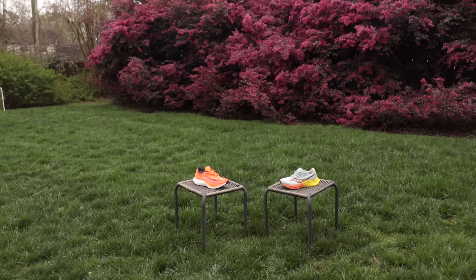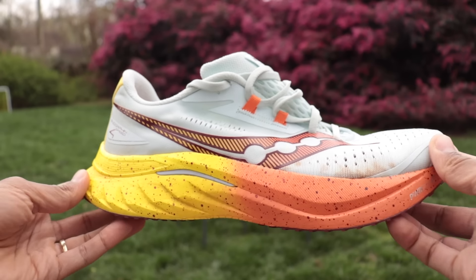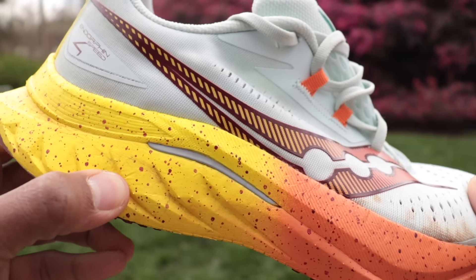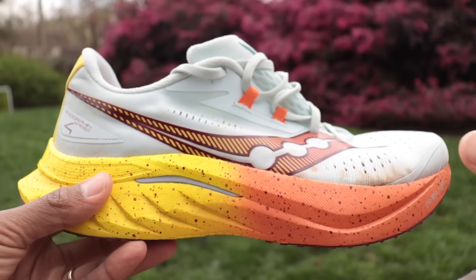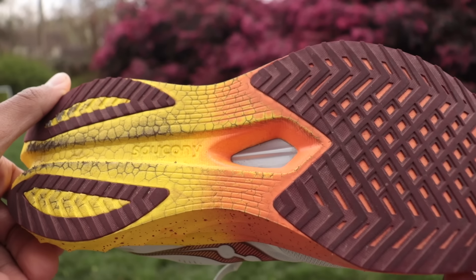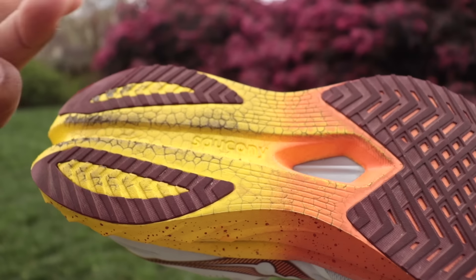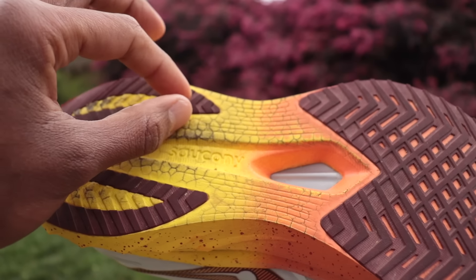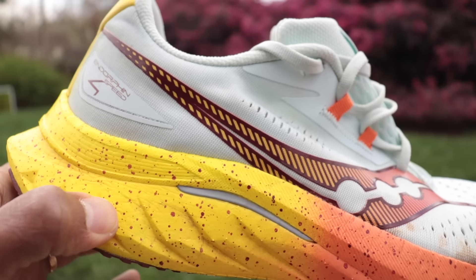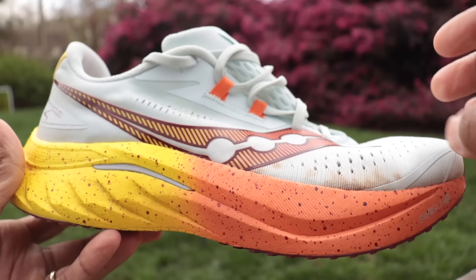Quick overview of the Saucony Endorphin Speed 4 and Pro 4. The Speed 4 is Saucony's speed training shoe. Both of these shoes use the Power Run PB foam — this is a PEBA compound, which is the market standard for fast training and racing foams. Saucony's formulation has these little beads in it. You can see on the bottom of the Speed 4 all these tiny what look like cracks, but they're actually little pellets in the midsole. In this generation, it seems like the foam rides a little bit differently across the two shoes, though it's billed as the same exact foam.